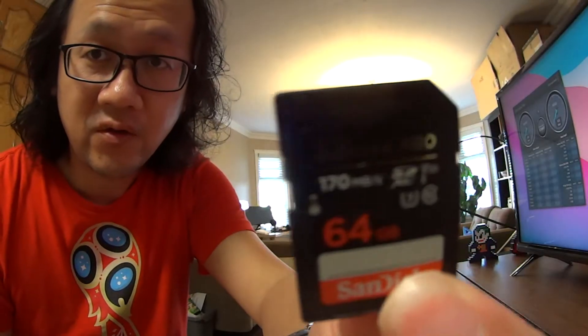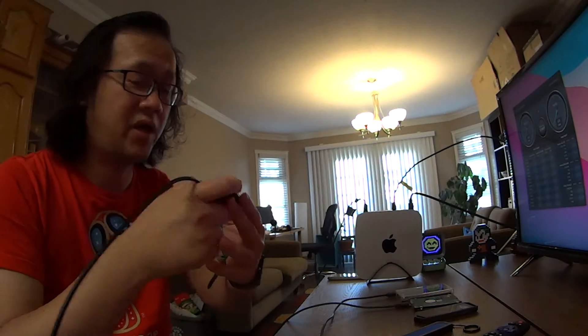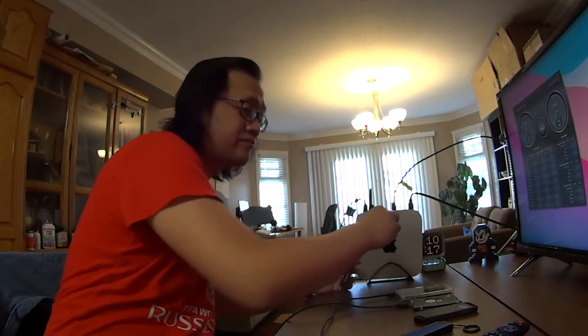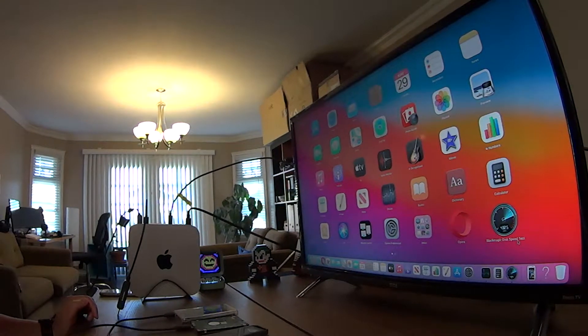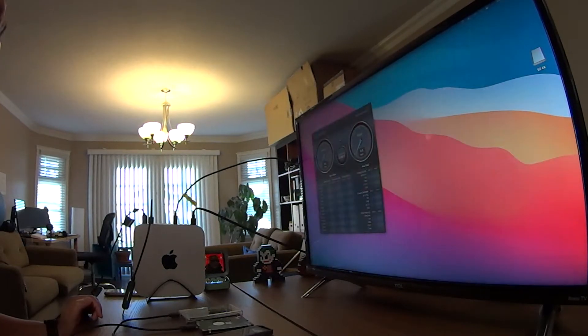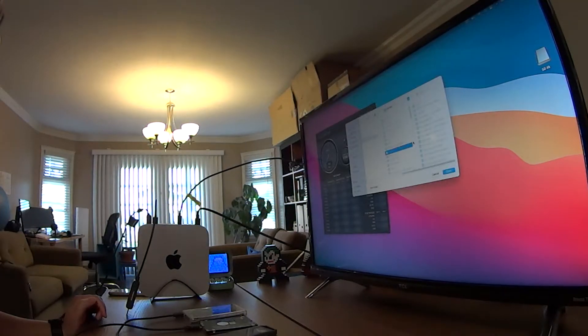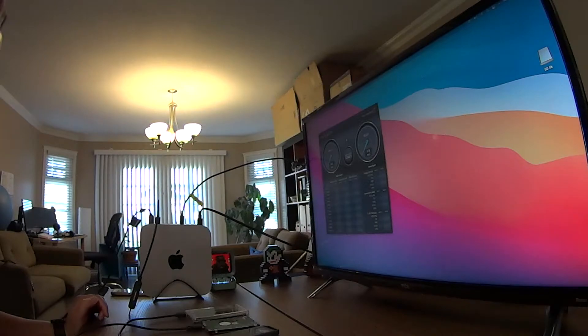First one I'm running is the SanDisk Extreme Pro 64GB U3 4K memory card. Let's plug it into the USB and see how fast this thing can run. All you need is to download the Blackmagic Disk Speed Test, then you can choose the drive, select SD 4K right here, open and run.